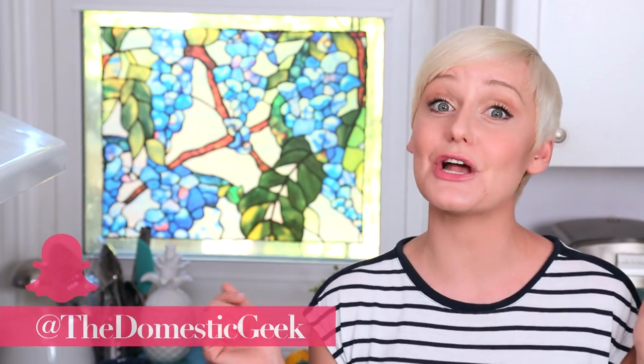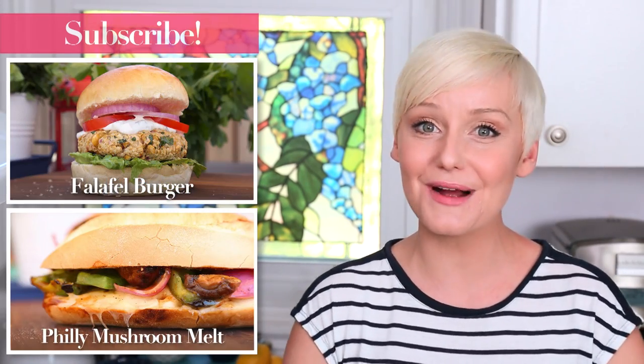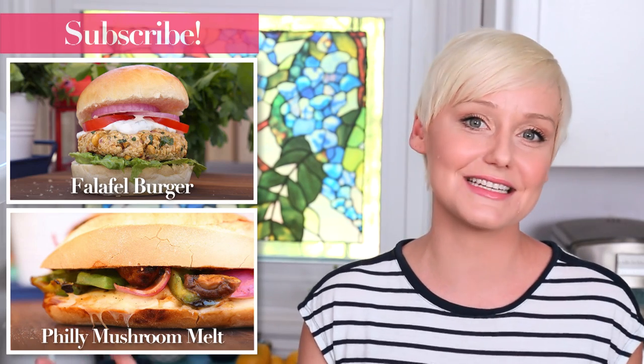For more tasty recipes just like this one, be sure to check out bushbeans.com — there's all sorts of yumminess there. And finally, if you haven't already, be sure to subscribe because there is lots more deliciousness where this came from.